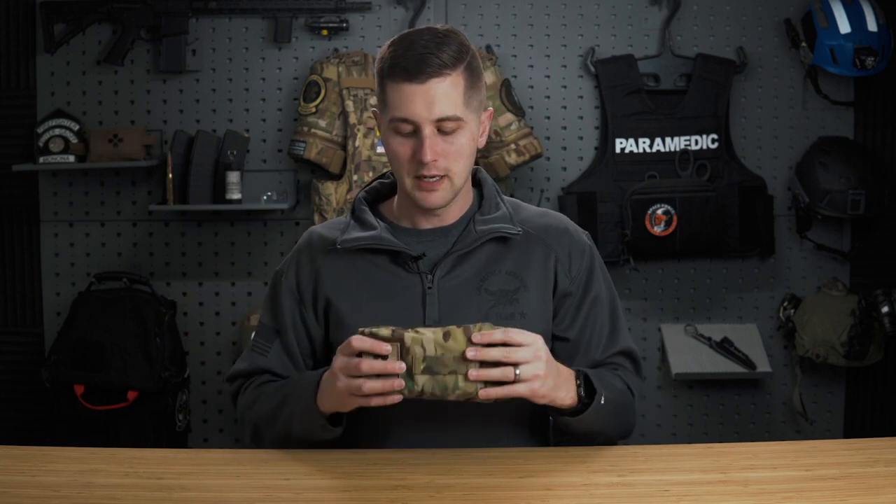Full disclaimer: I don't make any money off these guys. They did send me this for free, but this is definitely something that is going on my kit in the tactical world, and actually something I'm going to start carrying on the helicopter because I did have a situation where this would have been very useful.